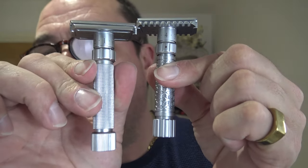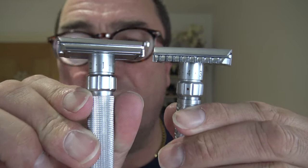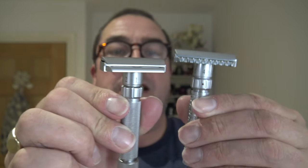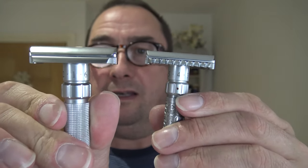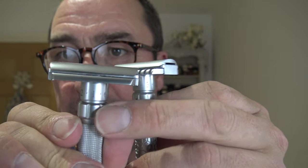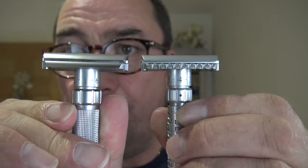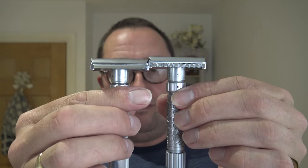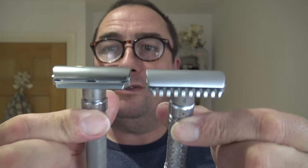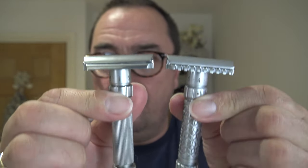This one is thicker and there's a slight difference in the adjuster - the gaps are bigger on here as you can see. The numberings are the same up top. This open comb is about a millimeter or two taller than the closed comb, just to show you the difference.